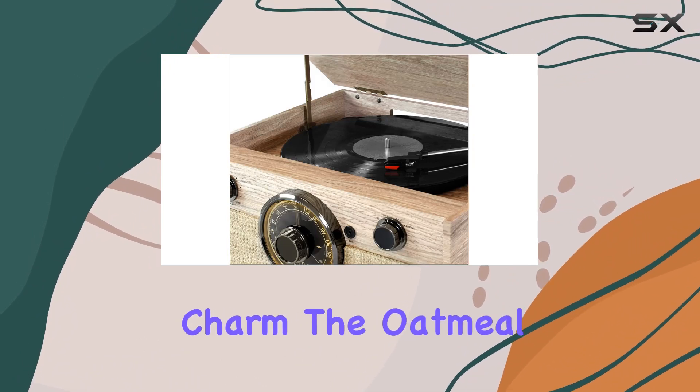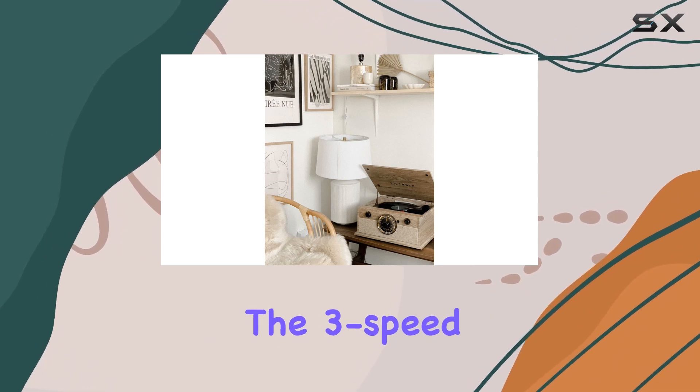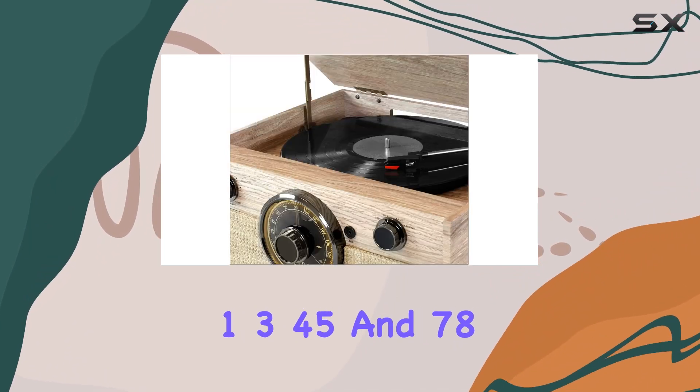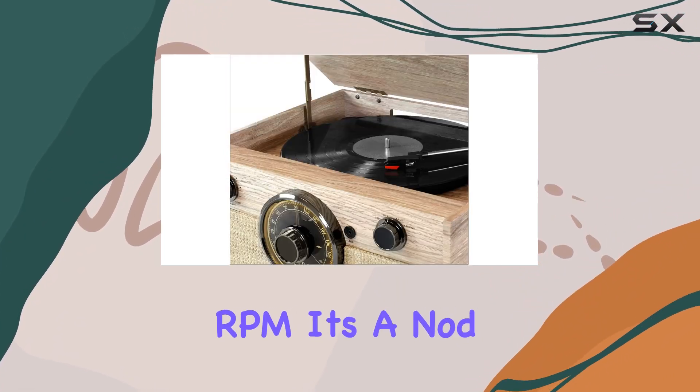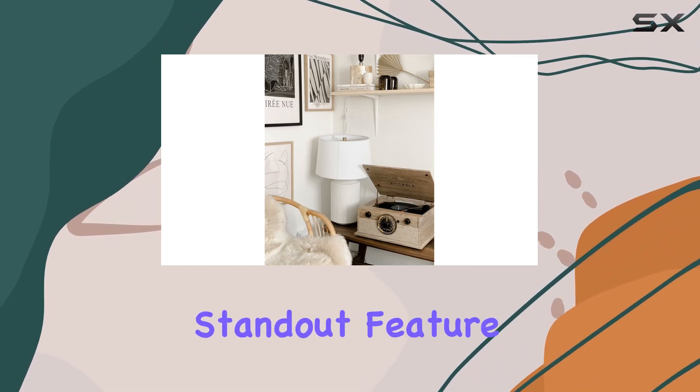The modern aesthetics and classic farmhouse charm blend seamlessly, and the oatmeal color adds a touch of warmth to any space. But it's not just about looks — the three-speed belt-driven turntable lets you play your favorite vinyl records at 33⅓, 45, and 78 RPM. It's a nod to the past with all the conveniences of today.